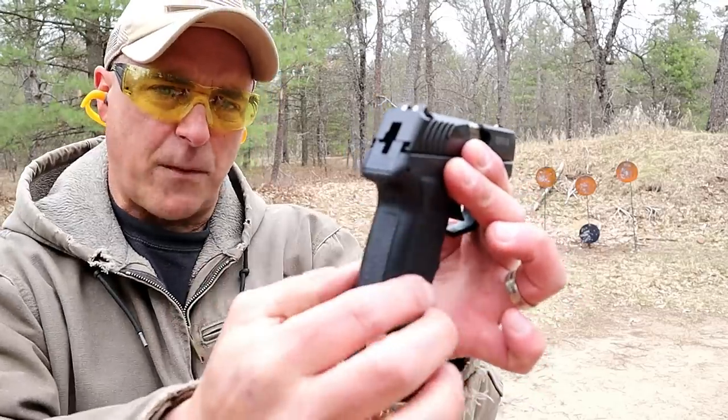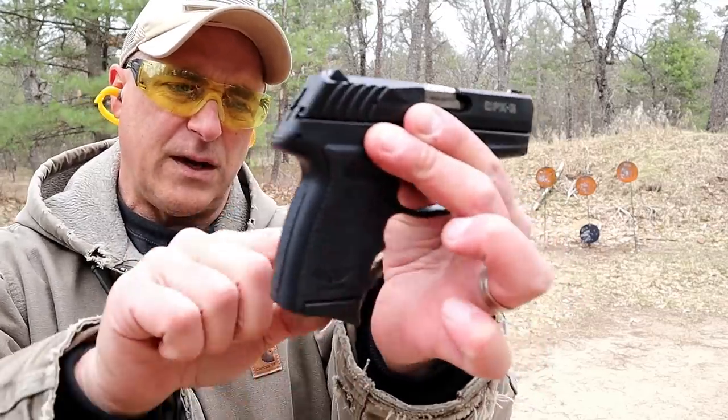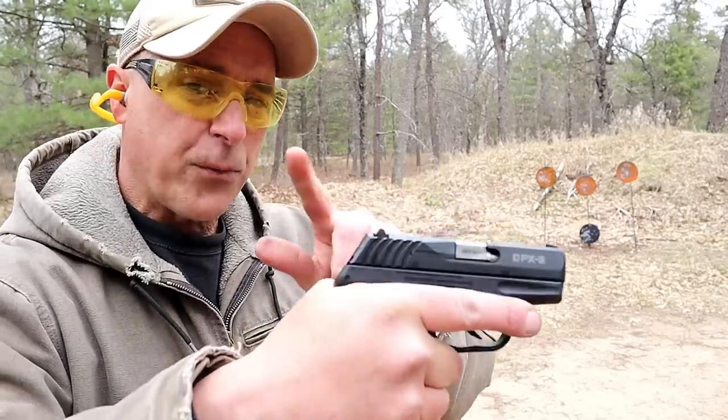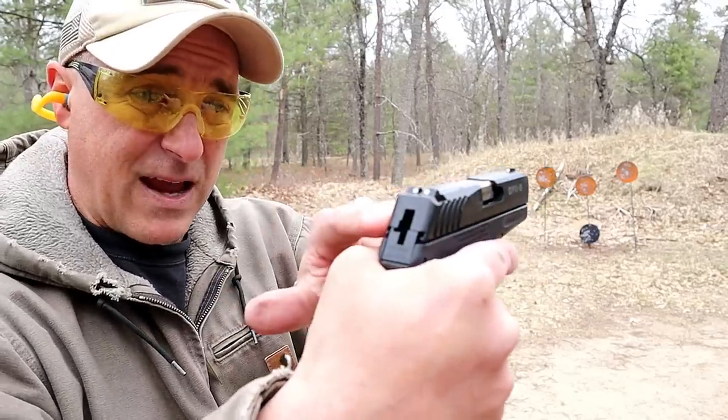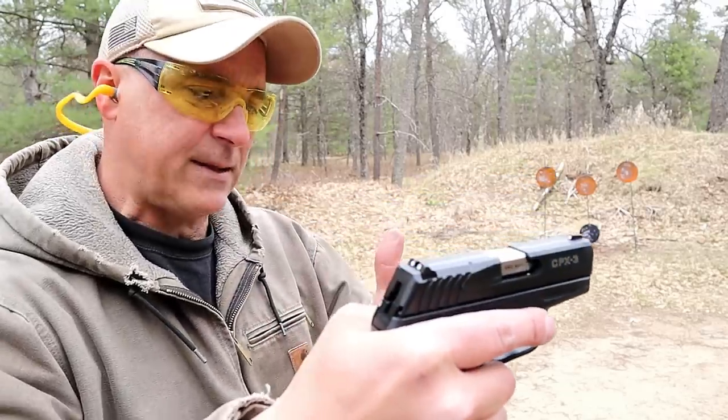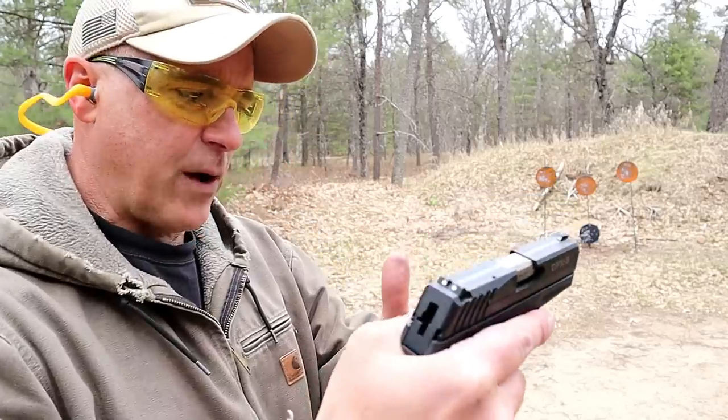SCCY actually slimmed down the grip from the CPX-2. Feels really nice with finger grooves there. It has a double-action trigger with re-strike capability because it is a hammer-fired gun — I'm measuring it closer to eight pounds, though the website says a nine-pound trigger.